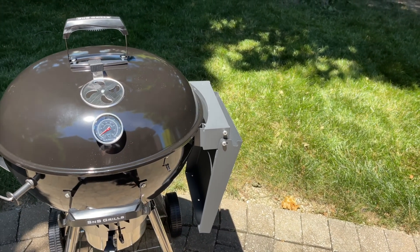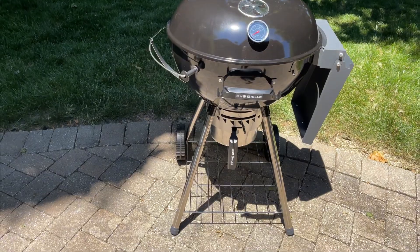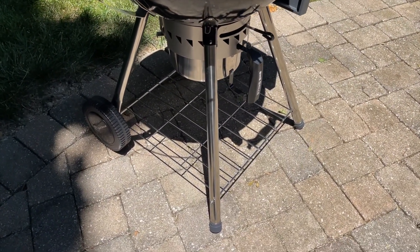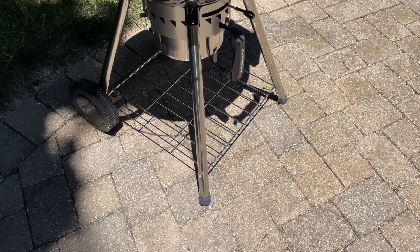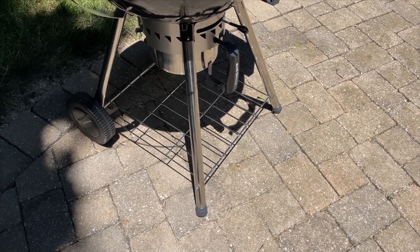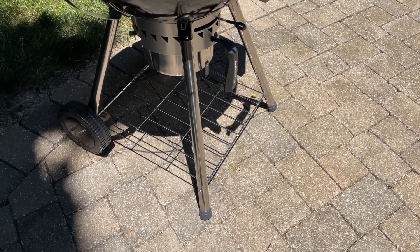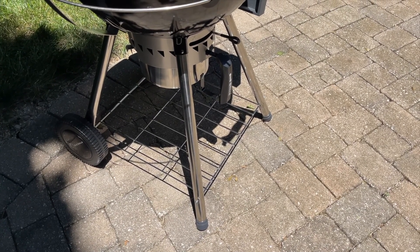Here is the SNS Grills kettle for an up-close view. It's got four legs — the Weber kettle, if you're familiar, has three legs. Frankly, it's not a terribly big deal, but I can already see that adding the fourth leg does add to the stability. It also has a nice, good-sized shelf on the bottom. I'm not sure how much weight it'll hold, but it can certainly hold a few things.